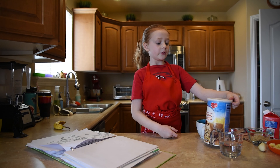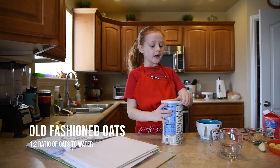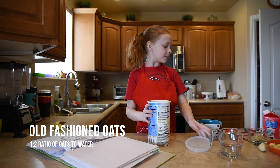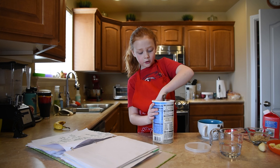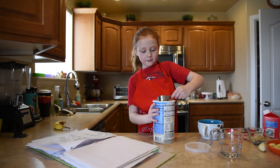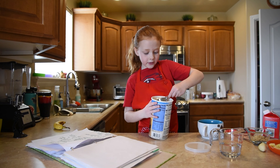First you will take your oats — I'm using old fashioned oats — and open that up. Take a quarter cup and fill it all the way to the top.